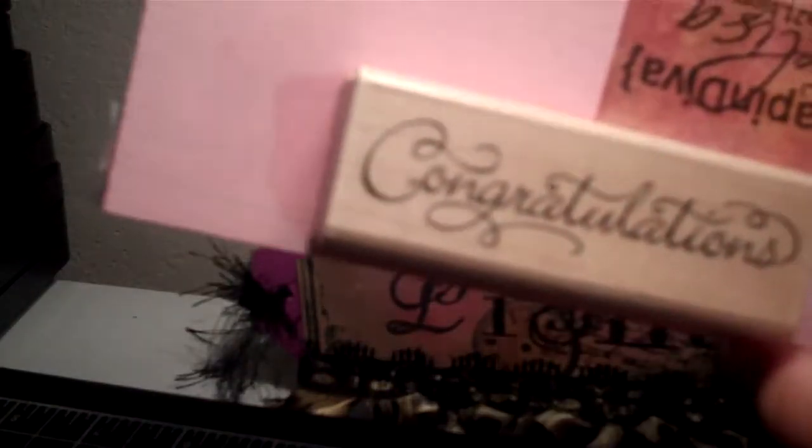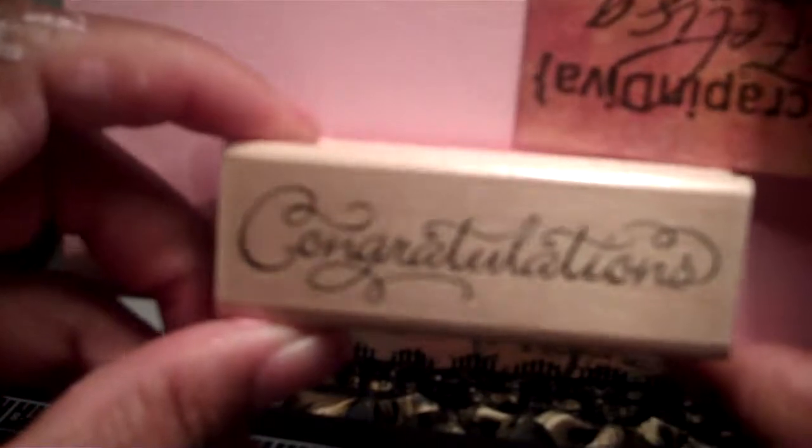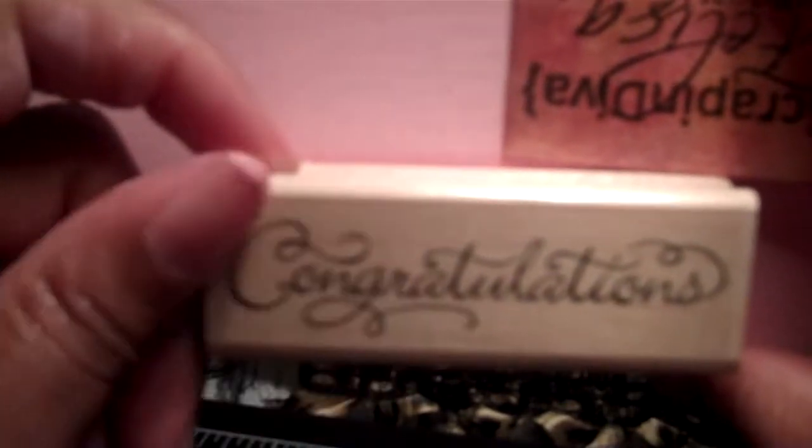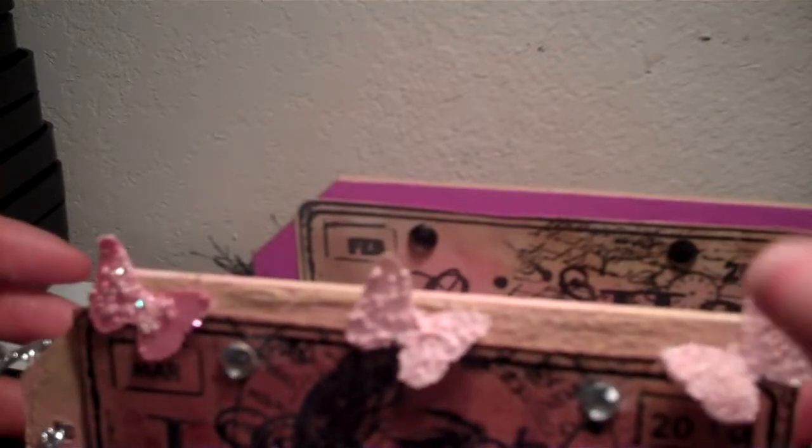In one of the videos I watched, Leslie — her YouTube name is BOKNSTET — she talked about using your block stamps, and that makes a great stand for these little name plates. So that's what I used it for.